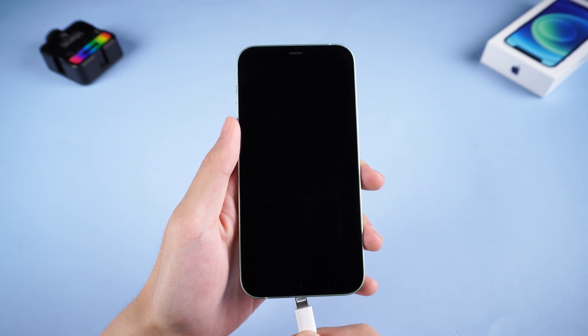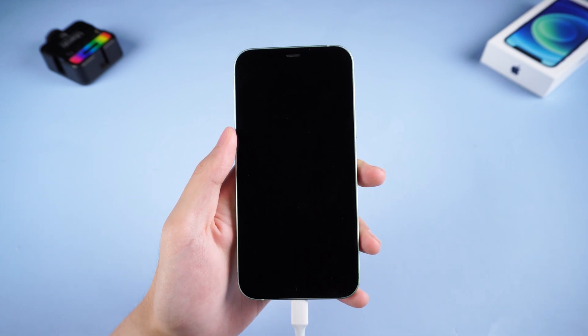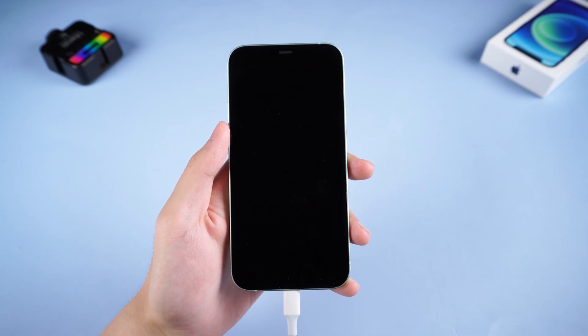Before we begin, you need to do some pre-check. Make sure your iPhone has enough power. Plug your USB cable in, then charge it for about 20 minutes.